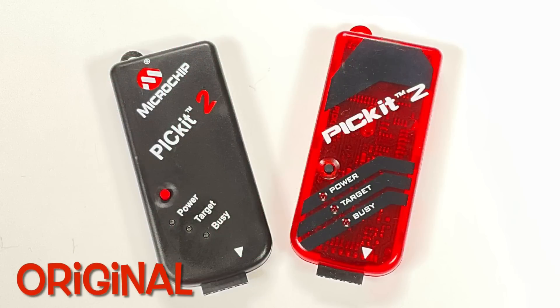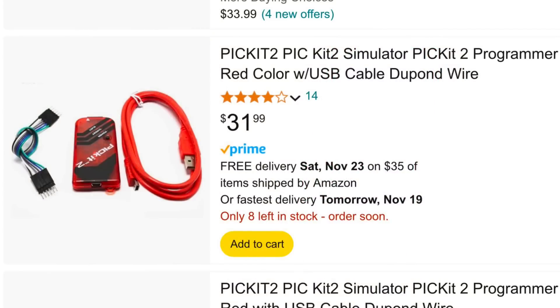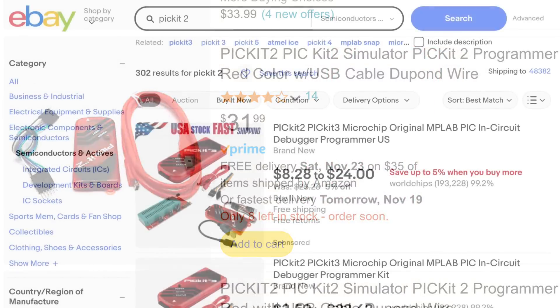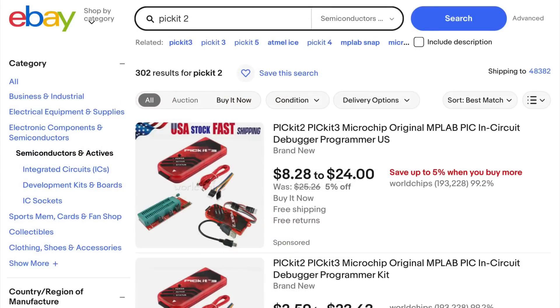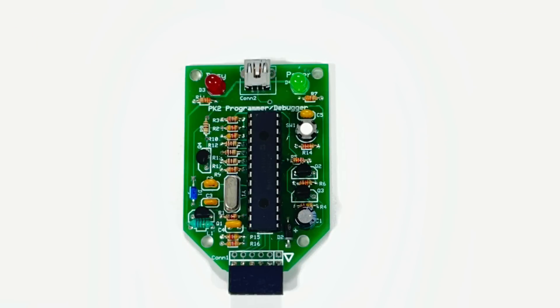You don't have to build it anymore — you can buy a clone pretty much anywhere. I see them on Amazon.com for about $32, I've seen them on eBay sometimes for less, sometimes for more, and I found them at AliExpress and other places as well. I designed mine with through-hole components so that someday it could be a learn-to-solder kit.